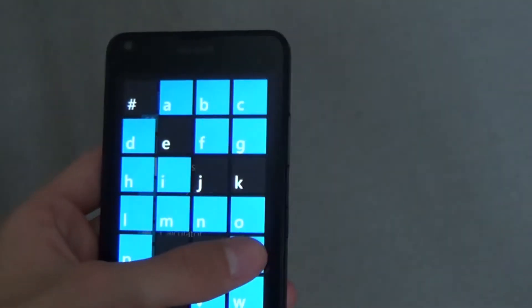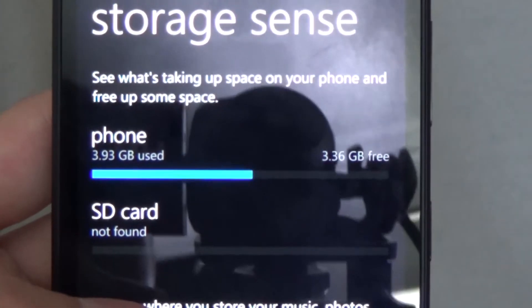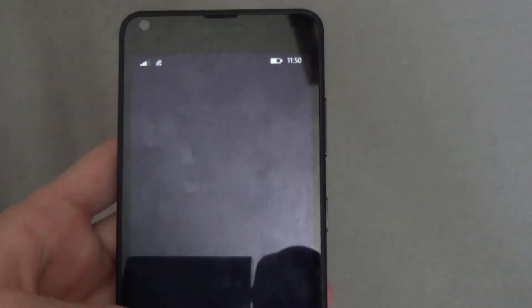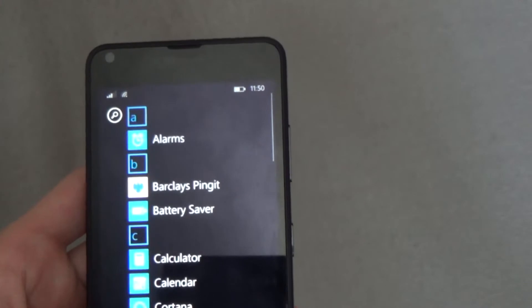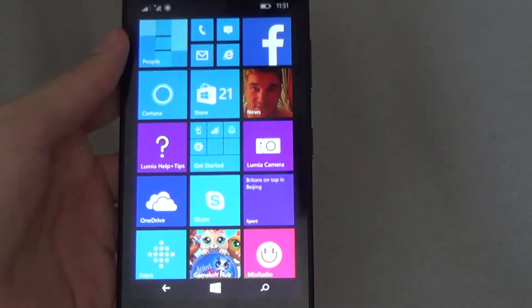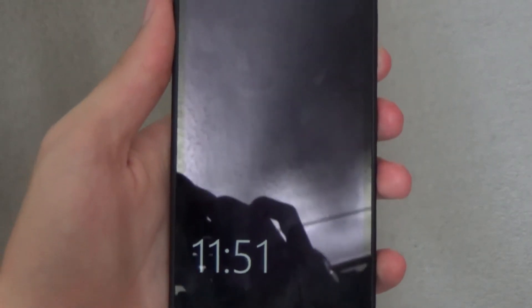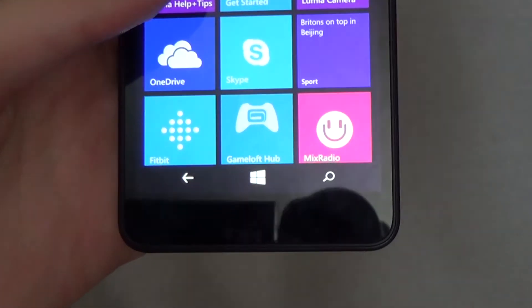This phone comes with 8GB of storage, however you can only use 3.4GB of that due to system storage. If you want more apps, files, or pictures you can upgrade with a micro SD card up to 128GB in size. You can also change where everything is stored — either on the phone or the SD card — straight from the Storage Sense settings. You can double tap the lock screen to show the unlock screen, or press the lock button on the side. When the phone is locked, a dimmed clock will show up so you can see the time without unlocking the phone.